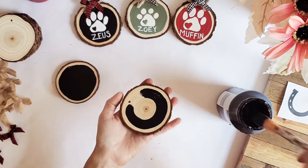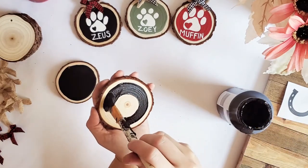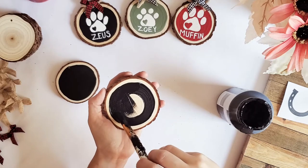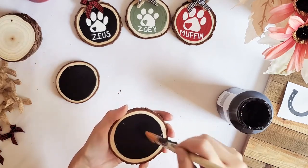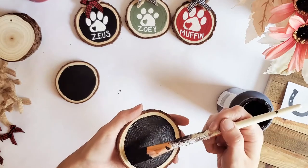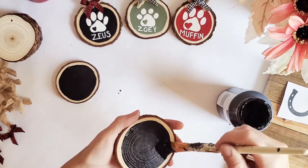If you run out before you get to the other end just dip back into your paint, pick up where you left off, and just meet back around. Then you can just brush into your center to fill it in. If you have any thick built-up edges on your paint, you can try to drag them back to the center — just be very careful not to mess up your clean line.